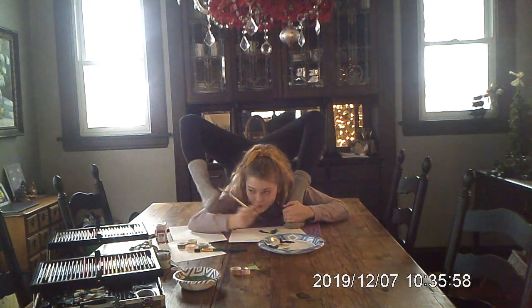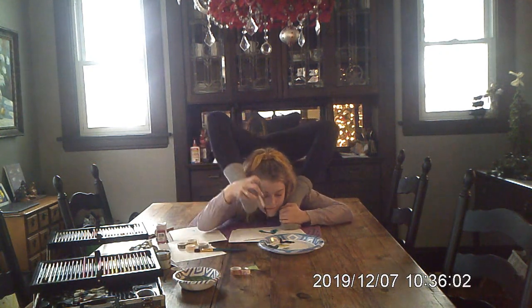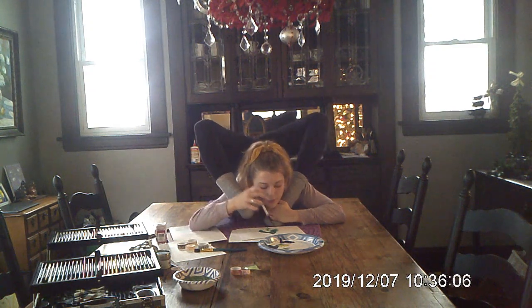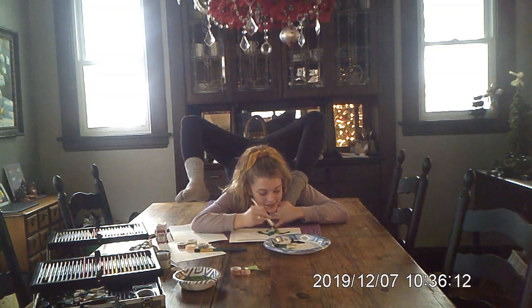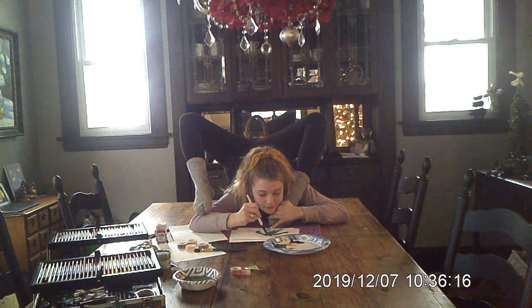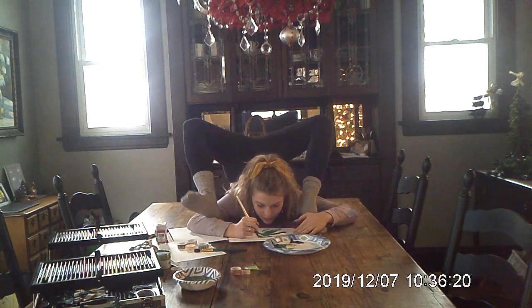We're going to draw him all crazy here — let my feet try. Oh, beautiful! Oh my gosh! So yeah, we're drawing the Grinch. This is happening. I wonder who I'm going to give it to — maybe someone grumpy.